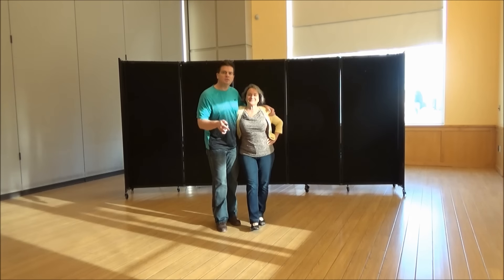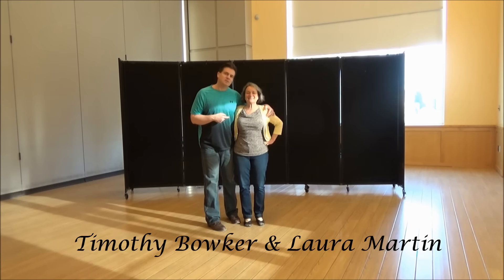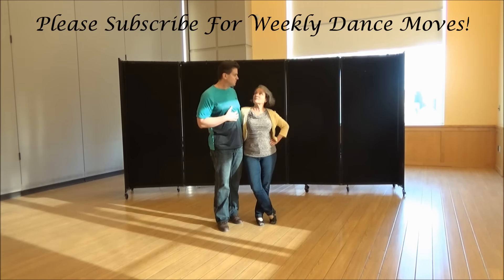It's Sunday once again, it's Herndon Social Dancers once again. Miss Laura: Hi everybody. We're going to show you what we taught tonight, so please, we hope you enjoy it and that you use it when you're dancing. That's kind of why we share it with the world.